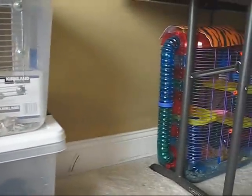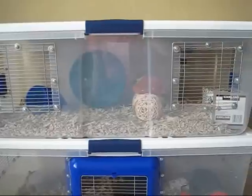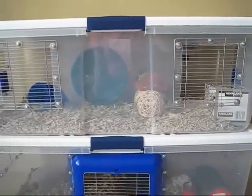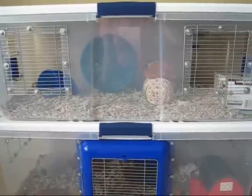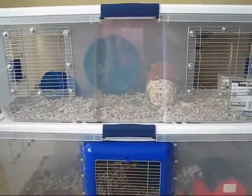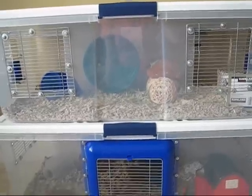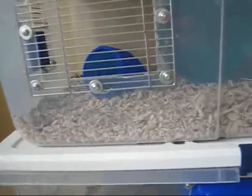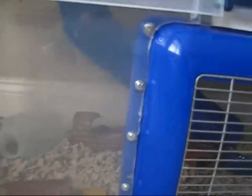She was in a Critter Trail which was way too small for her. I wanted to utilize the stacking feature of the storage tubs and came up with this double-decker design, which has given my hamster a lot more space and made her so much happier. The great thing about this design is that you can stack several tubs since they are lightweight and won't fall apart. I used a funnel from PetSmart to create the bridge to the upper level.